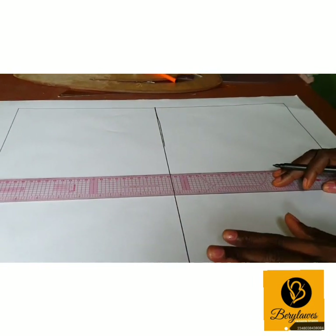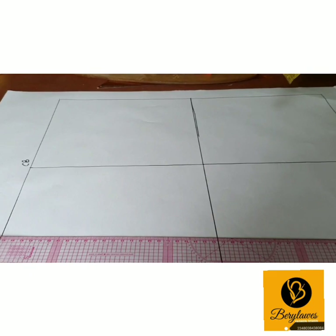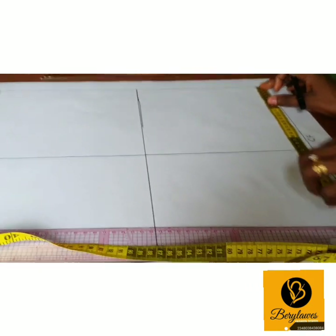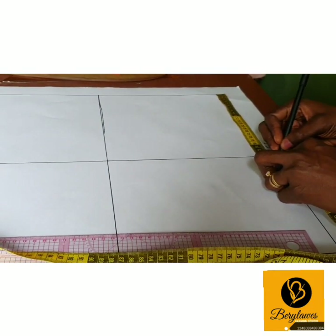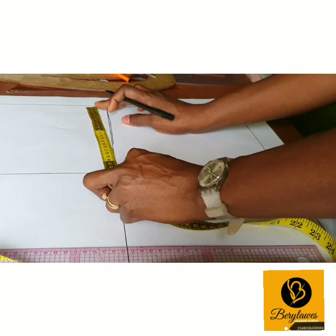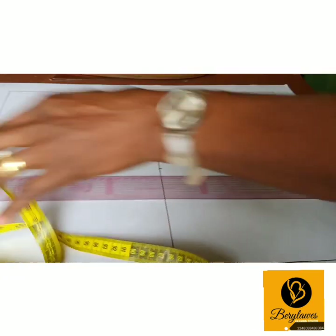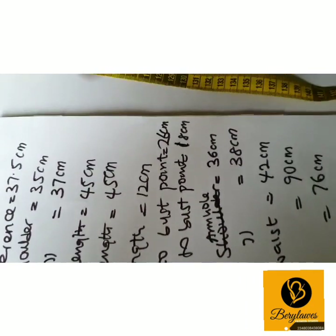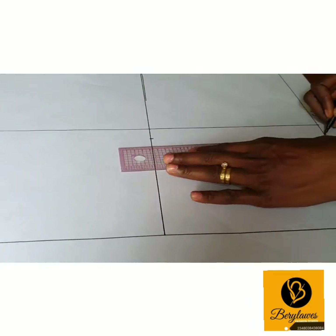The next measurement we want to put in is our shoulder to bust point, and our shoulder to bust point is 26 cm. So from the top we measure 26 cm. On that 26 cm line, we measure half of our bust-to-bust point — half of it gives us 9 cm.